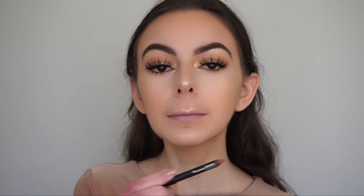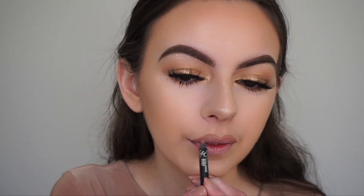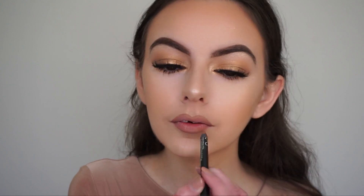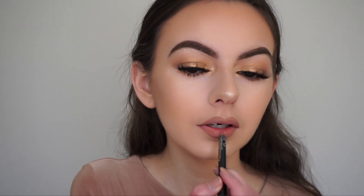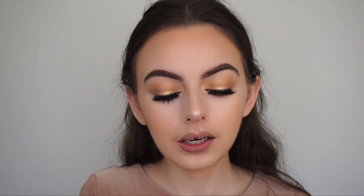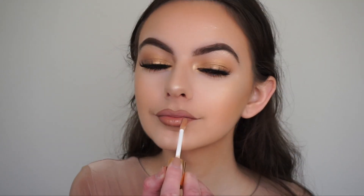Now I'm finishing off the look with my lips. I'm going in with my Kylie Cosmetics Dolce K Lip Liner to line and overdraw my lips as I always do. I'm going for a glossy lip to finish off the glowy look. For the gloss I'm using the Dose of Colors Desi x Katie Collection Lip Gloss in the shade Over the Top — it's got little gold flecks in it but it's not too chunky or glittery. It's perfect for a golden glowy look, which is exactly what I'm going for today.